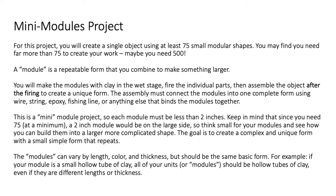A module is a repeatable form that you combine to make something larger. You will make the modules with clay in the wet stage. We are going to provide the clay for you in a handful of different colors. You're going to fire the individual parts, and then you are going to assemble the object after the firing to create a unique form.